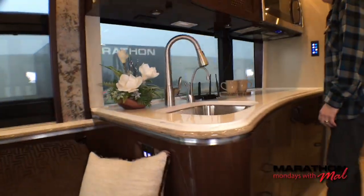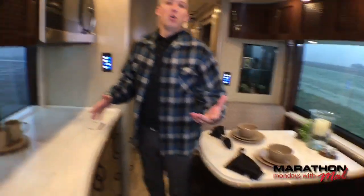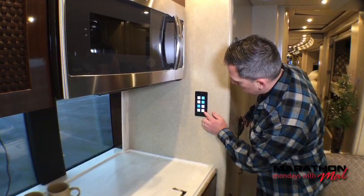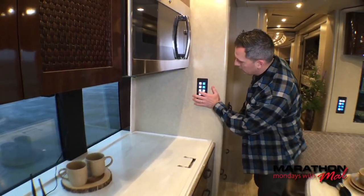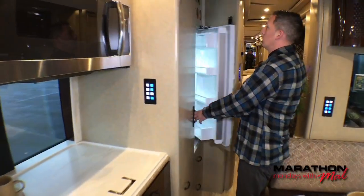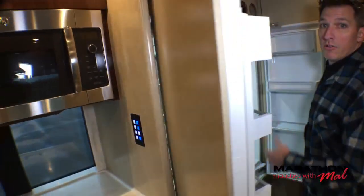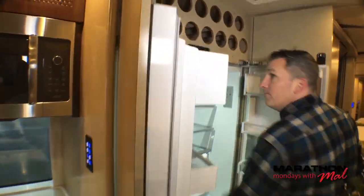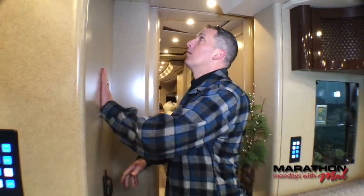Dave's unplugging us from shore power. While he's doing that, I can show you — when the slides are in, you can still get into the refrigerator. The galley unlock is right there.